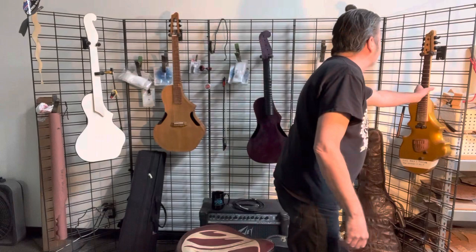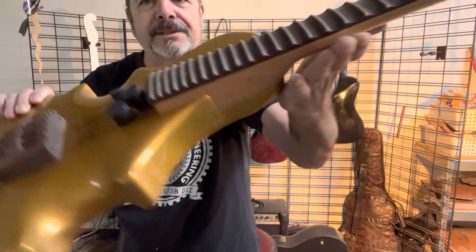This goes back to the early 2000s — somewhere around 2001. I was sketching again, wanting to create an instrument that was more comfortable for me. I came up with this thing. This is the very first Mach 1 prototype. It's been mothballed, so it doesn't have strings or isn't tuned up, but I thought I'd bring it out for this conversation.